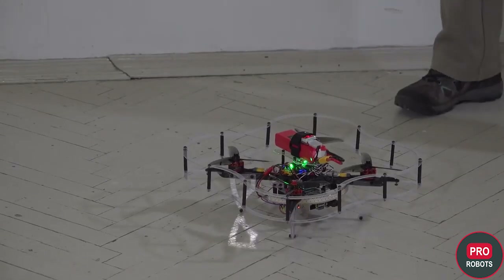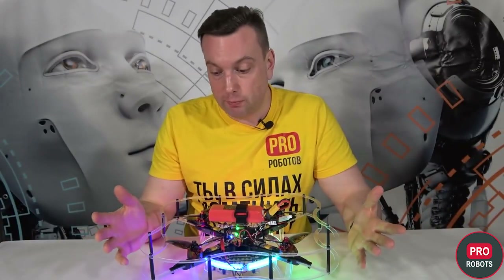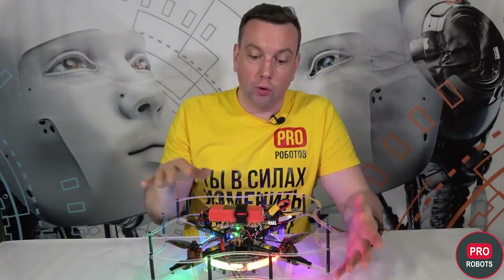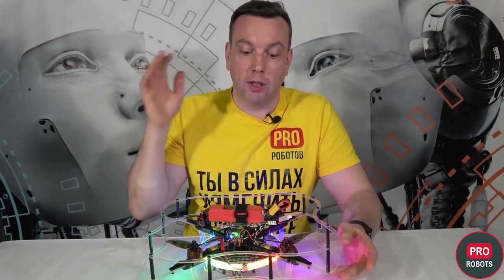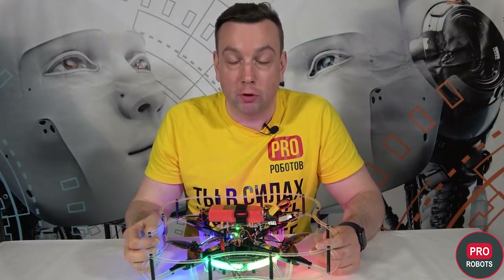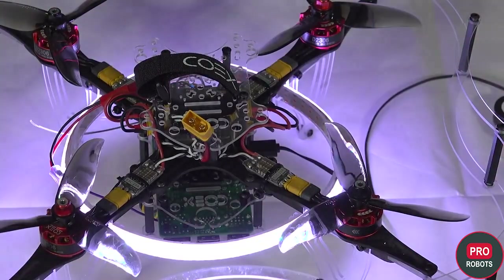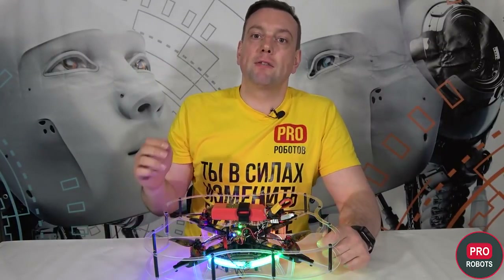Now we move on to programming — autonomous flight. What can I say about this kit? Everything is included in the complete package, from all the necessary parts for the drone, starting with the necessary tools, batteries, and even flash cards — you don't need to buy anything. With this educational kit, you can understand thoroughly what a drone is made of, fully assemble it, understand in terms of construction and configuration how it can be programmed to perform autonomous operations. Once you have mastered this kit, you can move on to your own real quadcopter projects and even some industrial tasks.